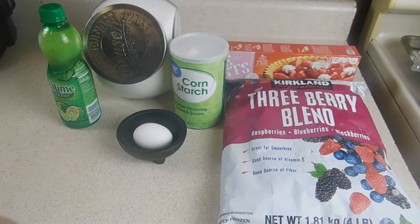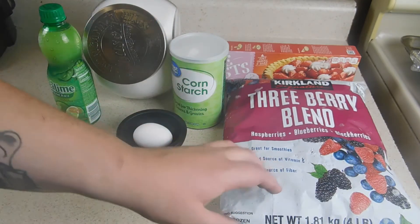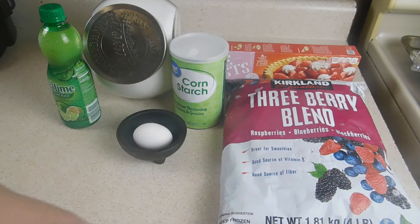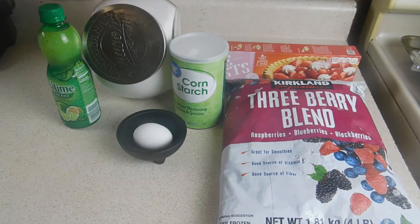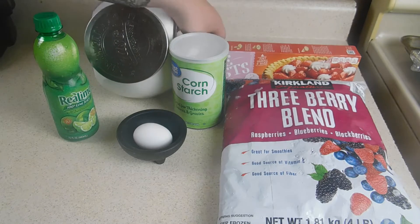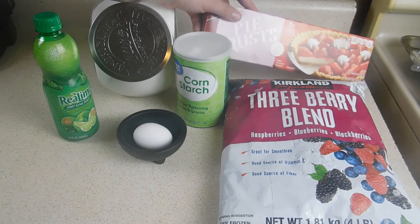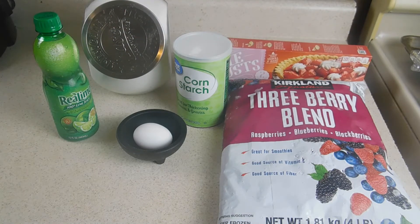Today I'm going to be showing you how to make a triple berry pie. We have some frozen berry blends with raspberry, blueberry, and blackberries. You can use fresh if you want, but it's the wrong time of year for me to get good fresh berries, so I'm going with frozen. We have some sugar, cornstarch, an egg, and a little bit of lime juice. Because we're focusing on making the pie filling, I'm going to use a pre-made pie crust, but if you have a pie crust recipe you like, go ahead and use that instead.